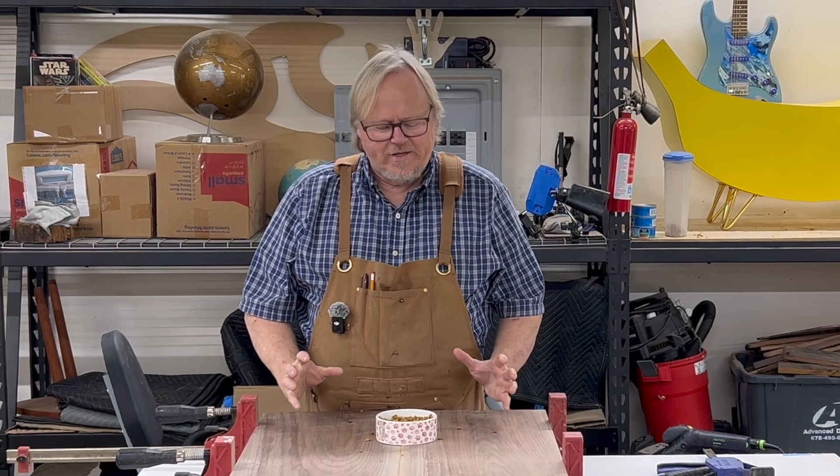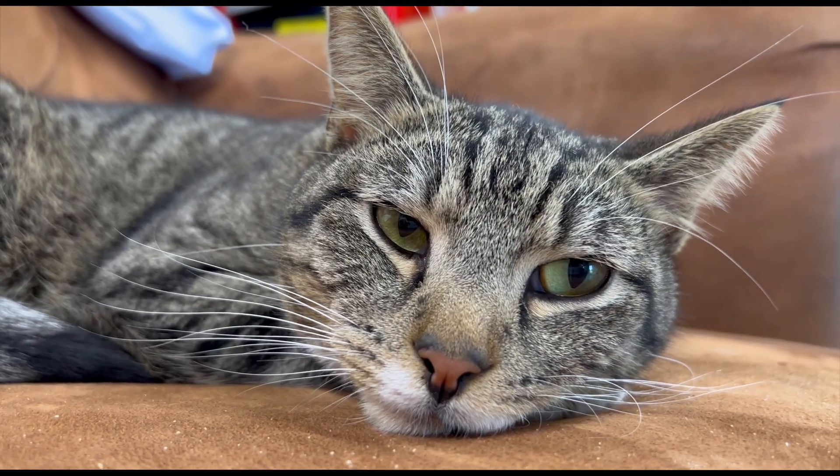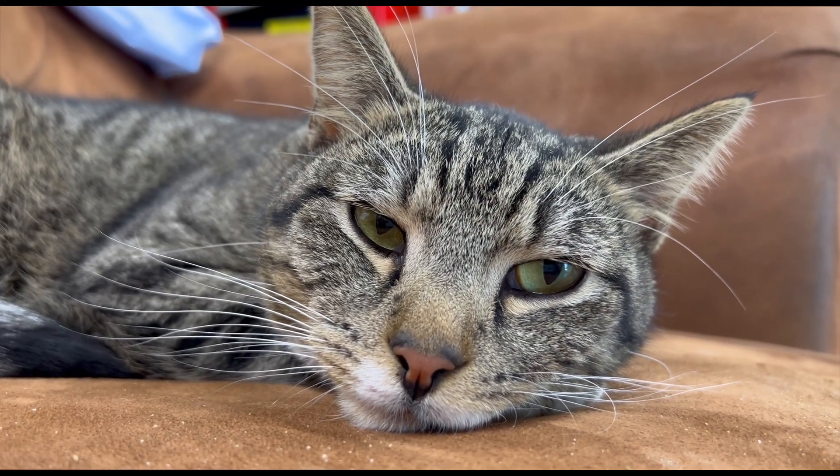The cat always wants to be fed on top of whatever I am working on. The cat thinks it's in charge. You're not the boss of me. You're not the boss.